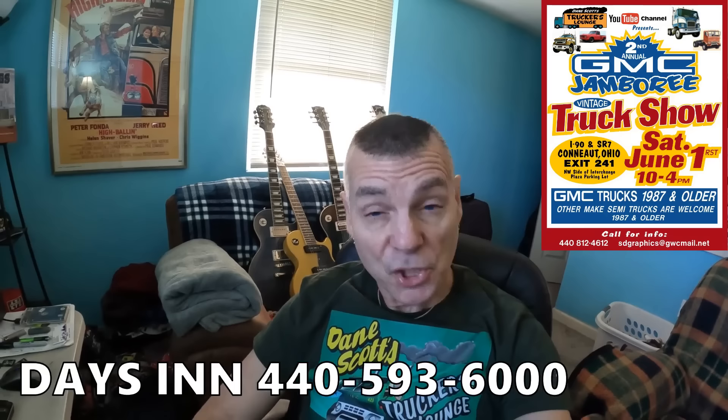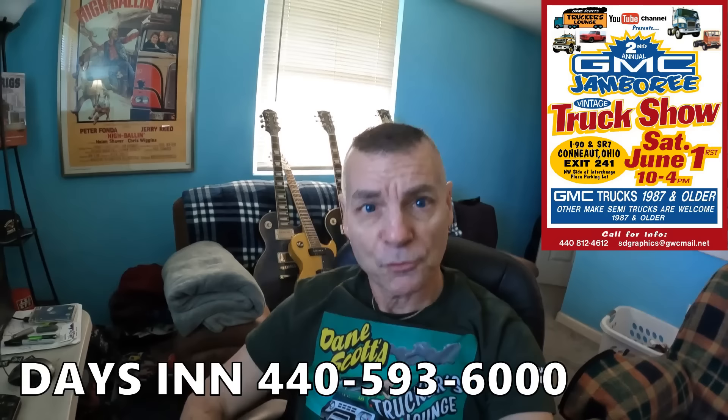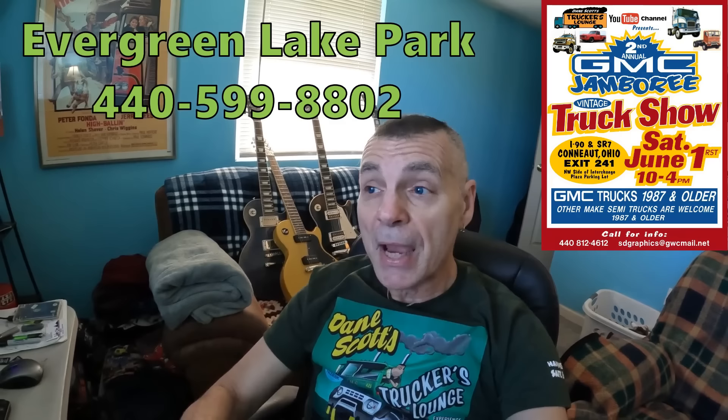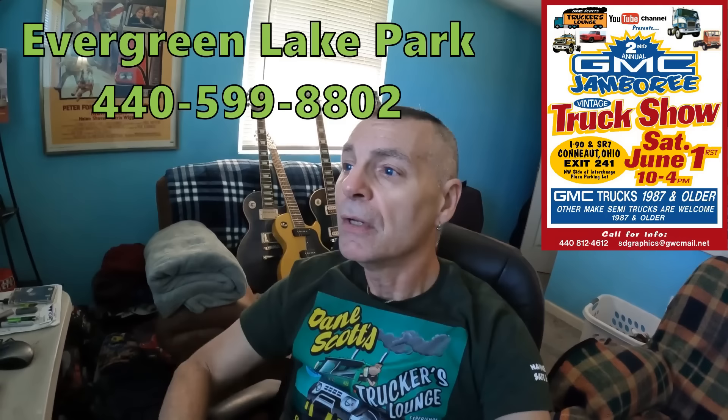Have you guys not heard? The second annual GMC Jamboree is right around the corner. It's going to be Saturday, June 1st, right here in Conneaut, Ohio. The Days Inn, which is right across the road from where the show is, is giving a 10% discount. So if you reserve your room, make sure you tell them that's why you're here and they'll give you the 10% discount. Also, Evergreen Lake Park Campground, which is right down the road, only like a block, is also doing the same thing — 10% discount if you're camping, bringing a camper, or renting cabins. You better make your plans and get your reservations in because they're filling up, and it's going to be bigger than last year.